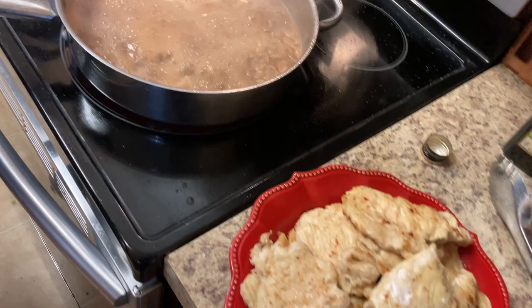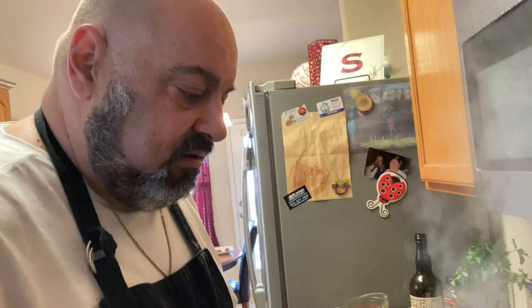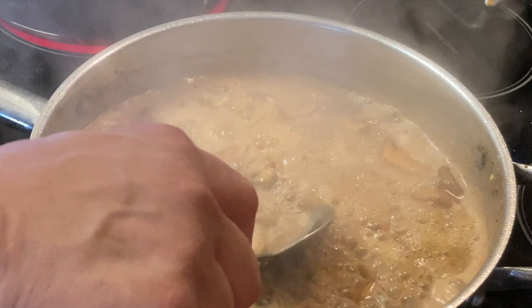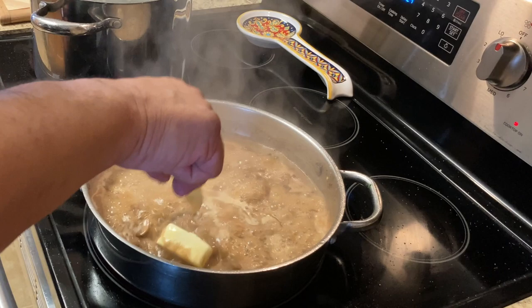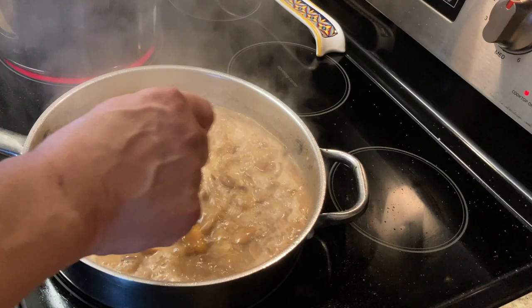Then we're going to put our chicken breasts in there, put a lid on it, and let it cook for about five more minutes. Your sauce will get a little thicker even when you put the chicken in there because it's floured. I added some more unsalted butter in here — see the creaminess? Yes, I see it. I'm a believer.